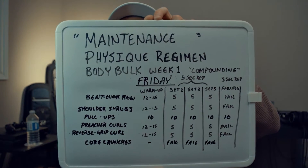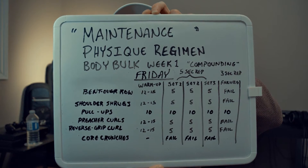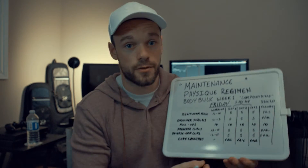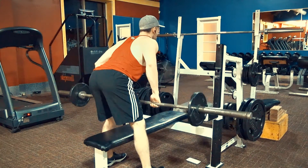Alright, so here is the Friday routine for the body bulk week one for the compound movements. We start off with the bent over row, which is a major compound movement and definitely a staple in your bodybuilding routine.